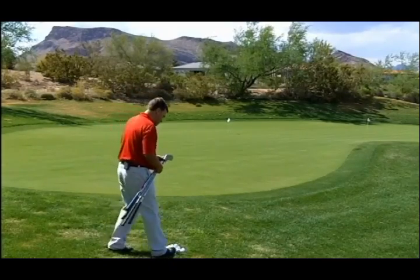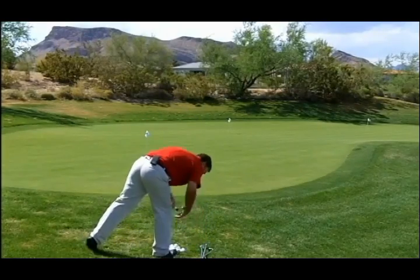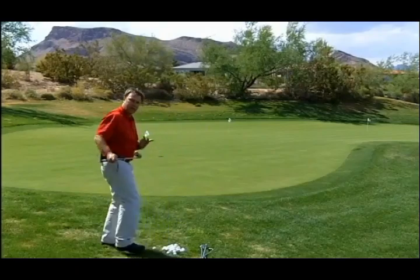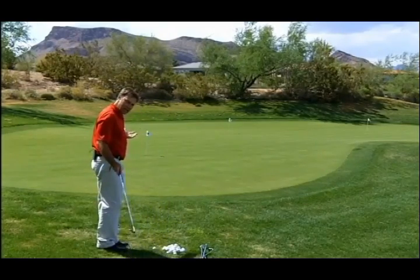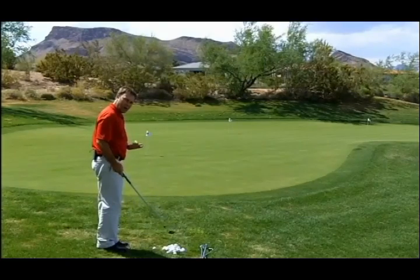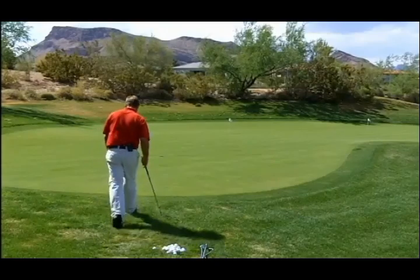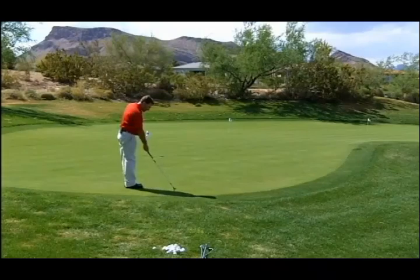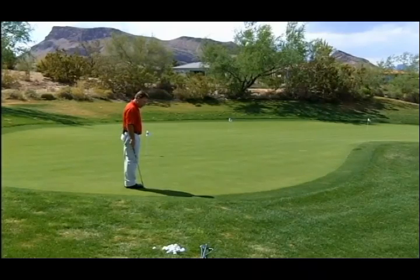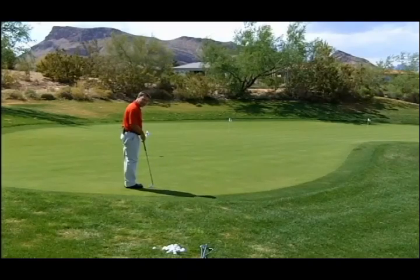I'm going to pace off these different yardages so that you understand exactly what club to hit in what situation and understand the ratio, so you can use that in the future. I'm going to start with the sand wedge. From here, four paces is the front of the green, and five is where I'm going to be landing my golf ball — so I'm five paces to right here. That's where I'm trying to hit my golf ball.